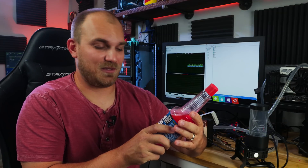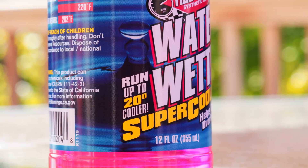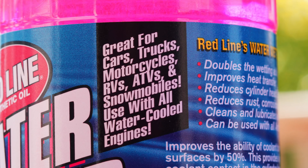Right out of the gate, I'm a little sus. This stuff blatantly says right on the front label: run up to 20 degrees cooler. Now if you don't know, Water Wetter really isn't designed for PC custom water cooling. Right on the side of the bottle it lists a whole bunch of things it's great for, and not one of them is PC gaming. Also, when they refer to the 20 degrees cooler, they're referring to Fahrenheit, not Celsius — but still, 11°C. That's nothing to scoff about. If that was actually possible, I would be amazed.